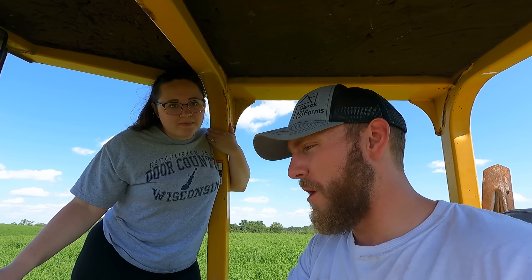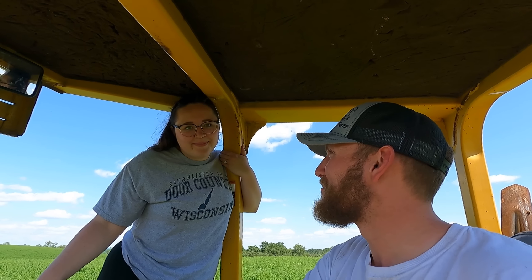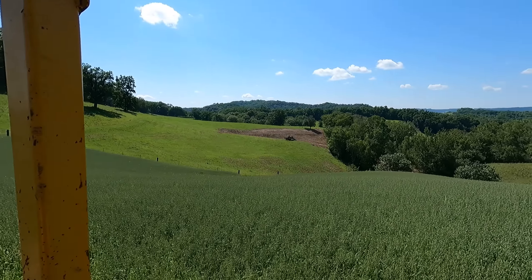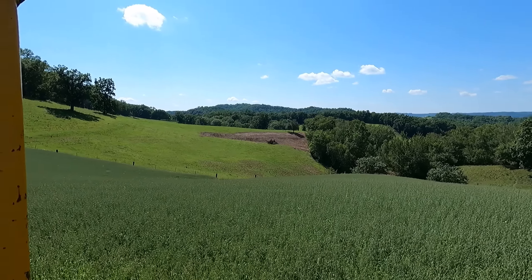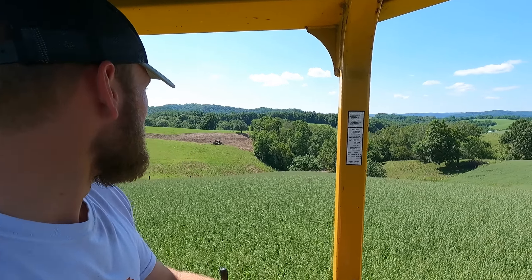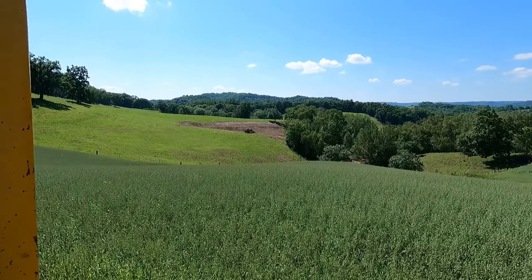This dozer was actually doing some work here where we're getting married in the fall. That's some of the dirt work that this guy was doing — he's kind of grooming up that hillside.